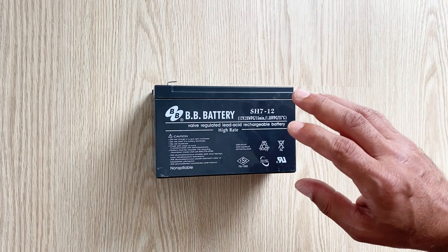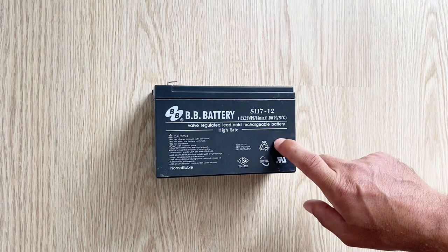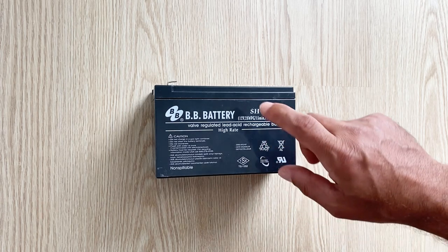Hello my friends, welcome to my channel. I hope you're all fine. In today's video I'm going to show you how to make a lead acid battery at home. For this project you just only need an old dead lead acid battery.